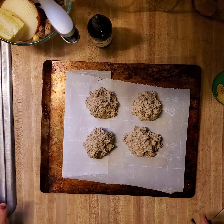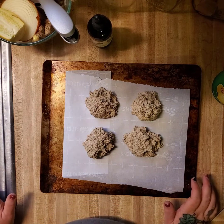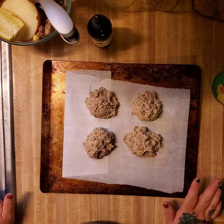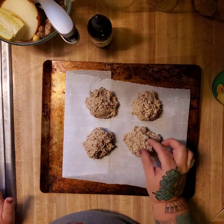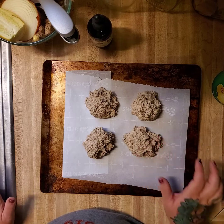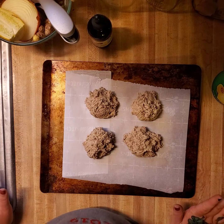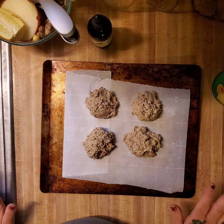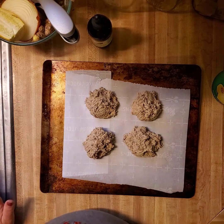I have my oven set at 450 Fahrenheit, and I'll put them in and turn it down to about 420 to 425. I'm going to bake these for anywhere between 9 and 10 minutes. I'll check them at 8 minutes and see what they look like. If you squish them and they squish really easily and you can tell the middle is not done, stick them back in for about another minute or so. But watch them — depending on your oven, the heat in your house, or the humidity, it might take a little bit longer. Usually right around 9 to 10 minutes is all they need.